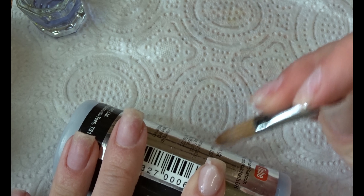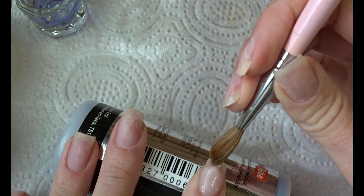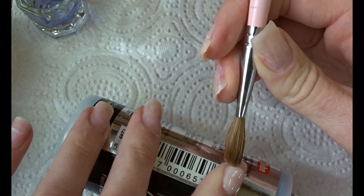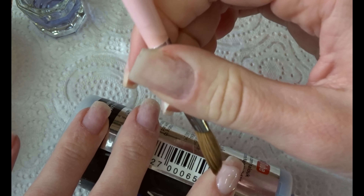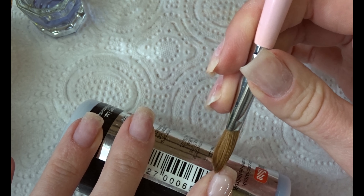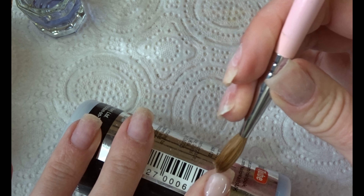But it takes extra time and again I'm lazy, so I always just try to fine-tune it with the actual brush. We're going to do that on the two nails I mentioned and just leave that to dry for a little bit.